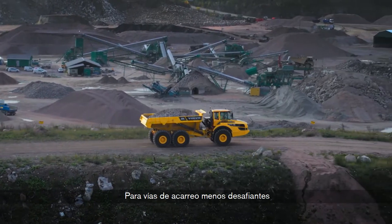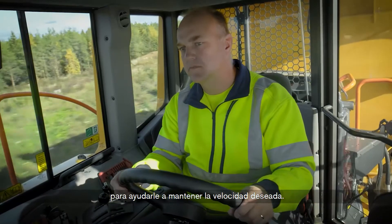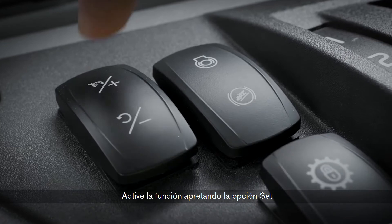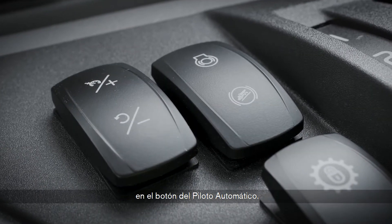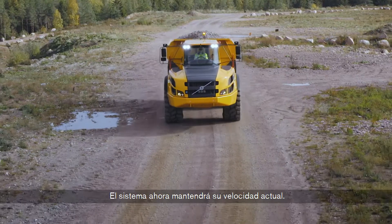For less challenging hauling segments, you can use the speed control function to help you maintain a desired speed. Activate the function by pressing SET on the cruise control switch. The system will now maintain your current speed.